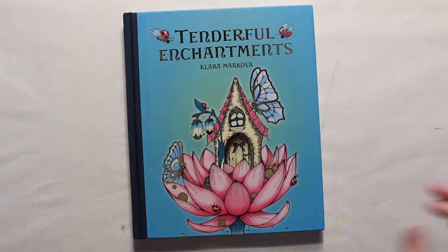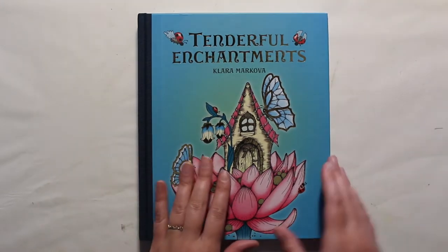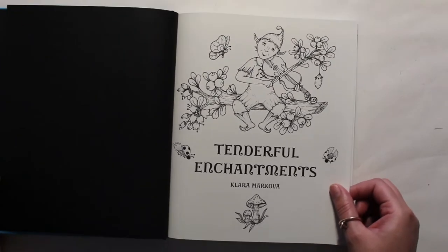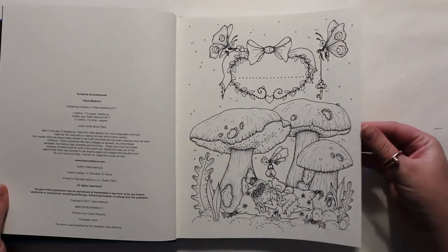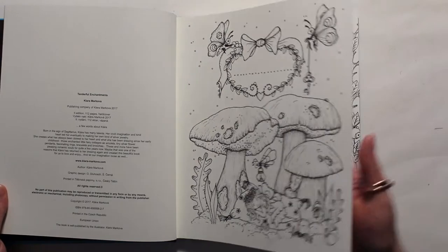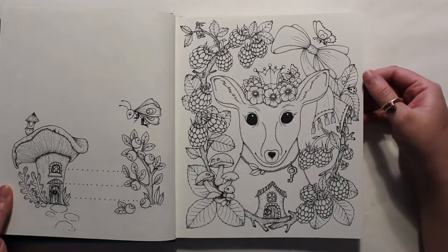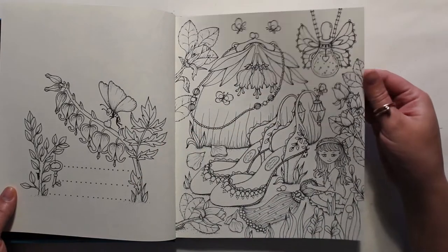So I did give myself permission and went ahead and ordered Tenderfall Enchantments. I haven't done anything in it yet — it comes with a little bookmark. I wanted to do a flip-through before I colored in it. I know there are other flip-throughs on YouTube but I just wanted to do one. I like to go from the back to the front of a book — my dad and I both read magazines backwards — but I'll go forwards this time. I think I like the pictures in this book better than the other one; she's really stepped it up, and it's beautiful paper, one-sided pictures.